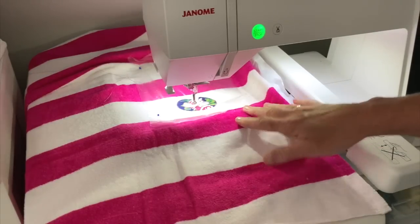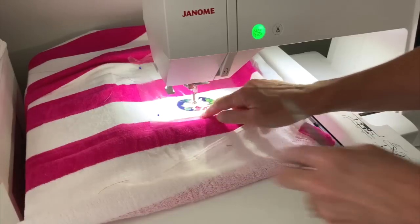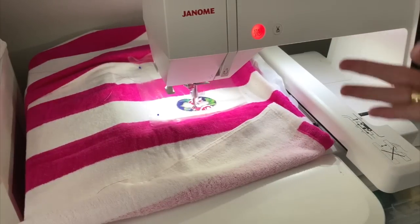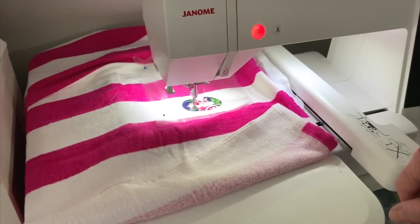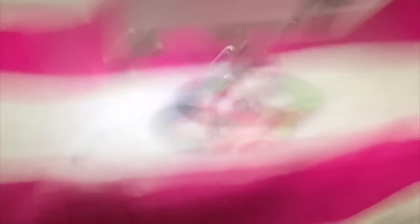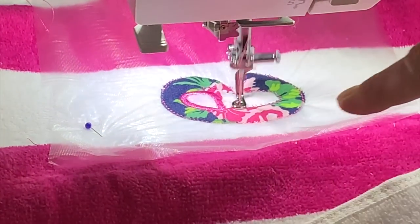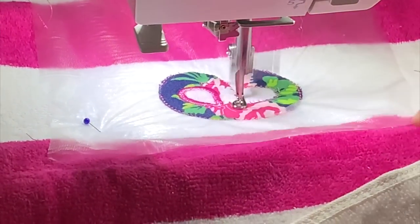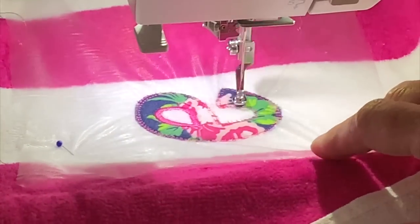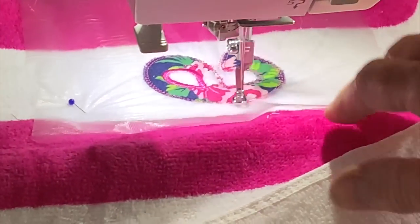We're back at the machine. I've hooked the hoop back up and we're going to do the next step, which is going to put the satin stitch around the edges. So I'm putting the presser foot down and hitting start — we're on step three. Each applique letter has three steps: the placement, the tack down, and then the satin stitch. What it does is place a stitch on the inside of the design and one on the outside, and then it fills all that in with the satin stitch.